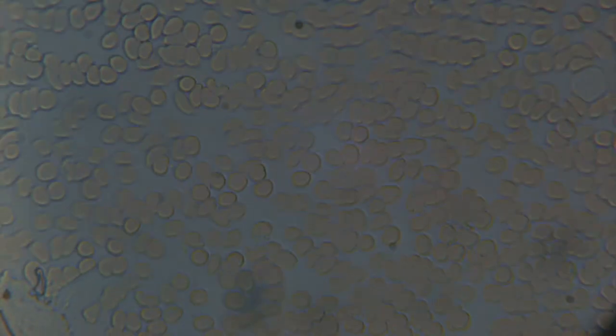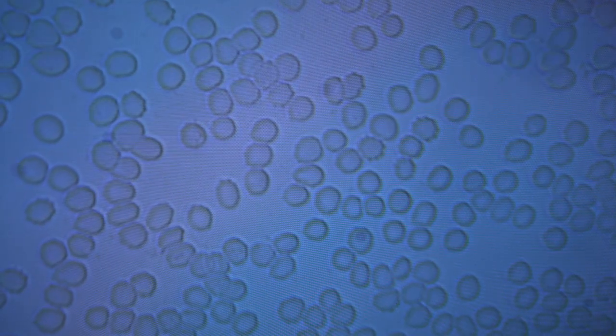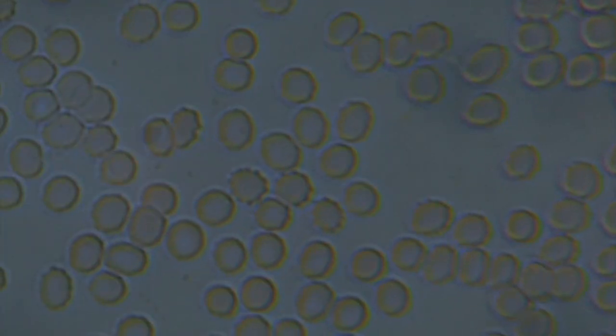Okay, so here we go. Whoa, no. What the heck — you can see that the edges, like the spikes, so good. That's crazy.